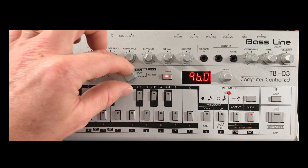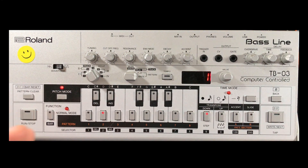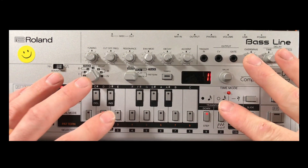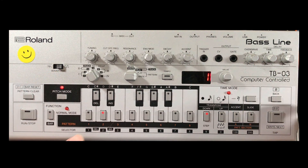Once you've decided on your pattern group, pattern number, and selection A or B, let's make a start and program it in. Put the unit into write mode and then press the pitch mode button — now we're good to go. We'll start by programming in all the notes.